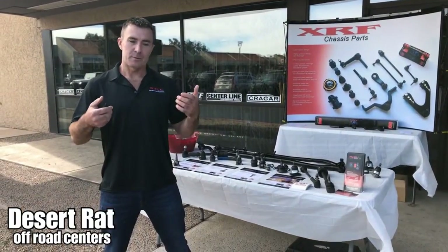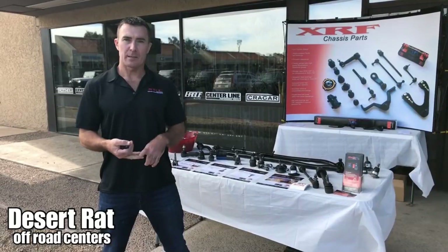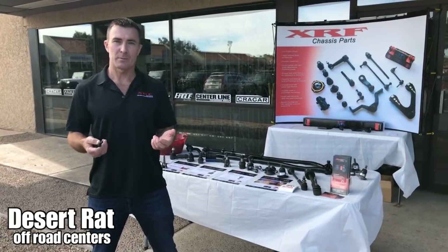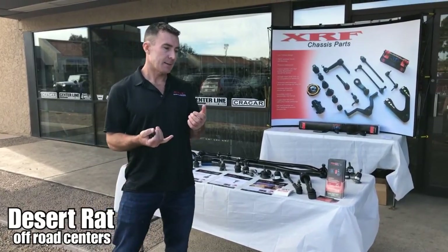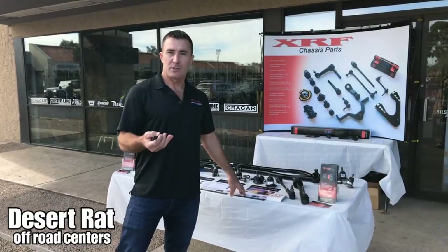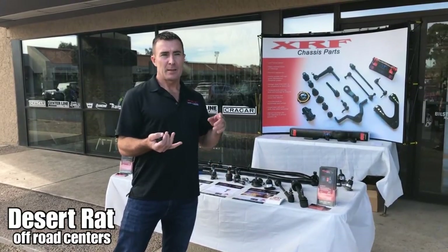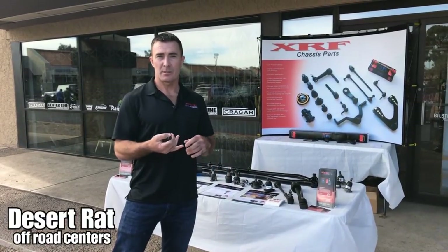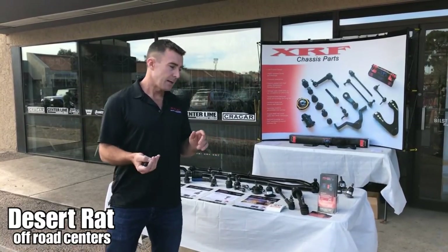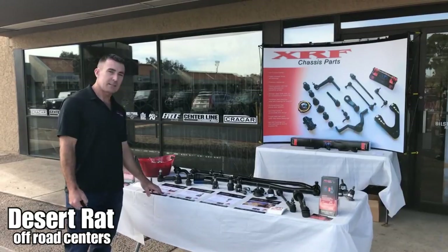Because of our heritage in servicing oil and gas companies and logging companies, we've really been embraced by the four-wheel drive community since we moved to Phoenix, Arizona. Companies like Pink Jeep Tours — they operate 70 Jeeps up in Sedona — were getting six months to a set of ball joints. We've been in their vehicles now for over a year with no sign of wear or any deterioration. We also sponsor the Holmes Racing Team.